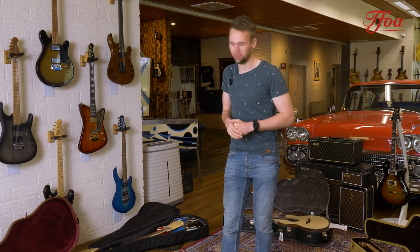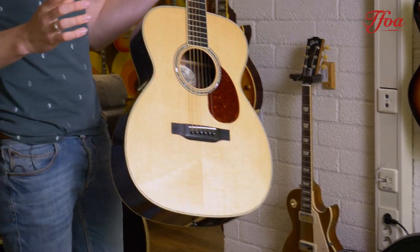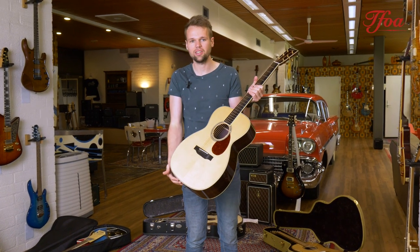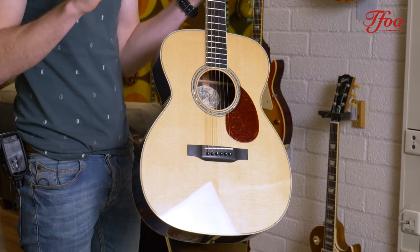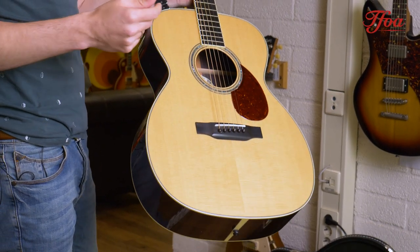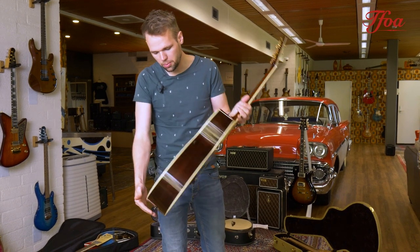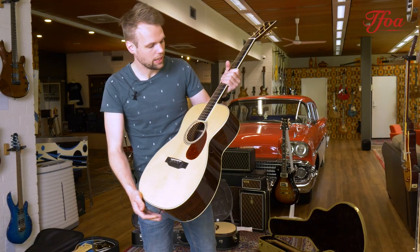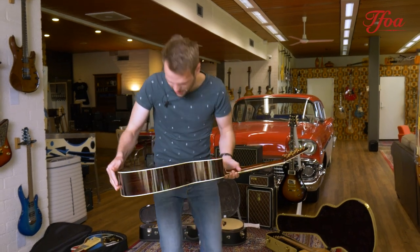The first one here is a very nice Collings OM3. We got a very nice batch of Collings — some guitars were sold but some will drop online in the next day, so if you're interested in Collings go check out the website. This OM3 features a beautiful abalone rosette, Sitka spruce top, Indian rosewood back and sides, zipper back, mahogany neck, and ebony fretboard. It's a super good fingerpicker, so let's give it a spin.